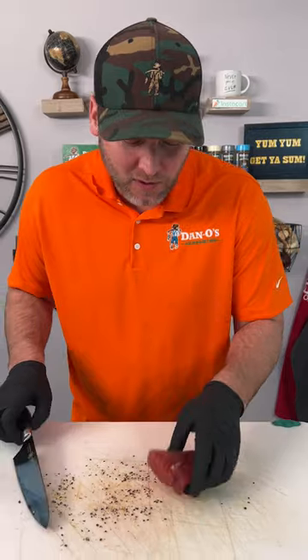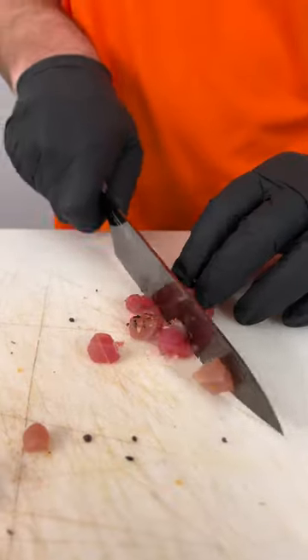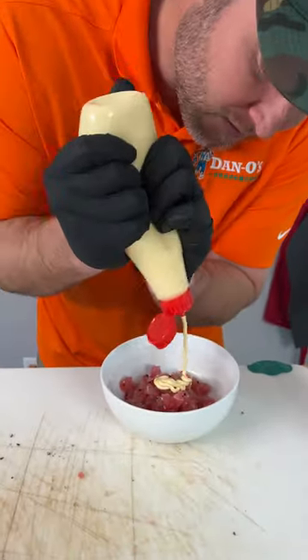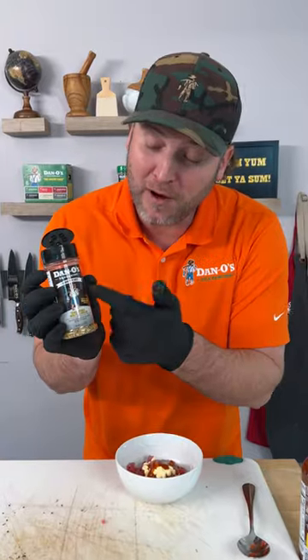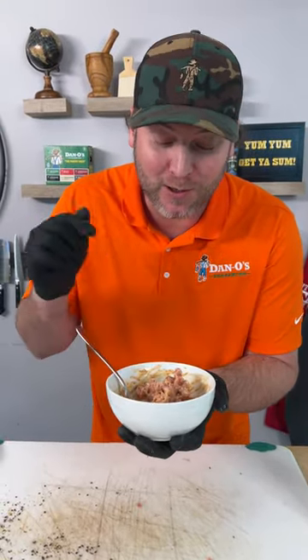Now it's time to get this tuna cut up. We're just going to cut it into small little pieces — turn it sideways and cut it into little squares. Once you got your tuna all cut up into little squares, just throw them into a bowl. We're going to use the Japanese mayonnaise — a squeeze of that and some sriracha. Now we're going to add a little bit of the Dano's Crunchy. Mix that up together. That was easy — literally took me five minutes. Now our tuna is ready.